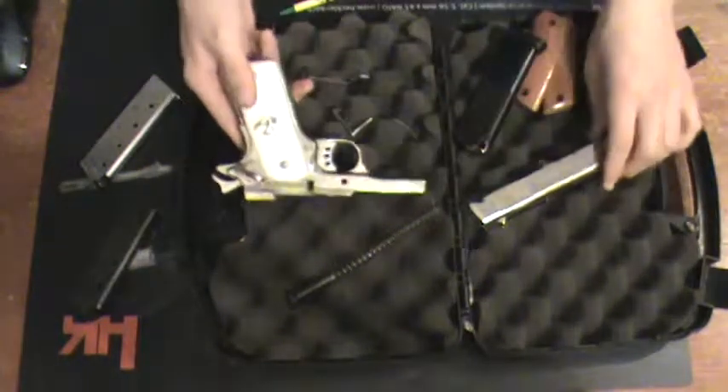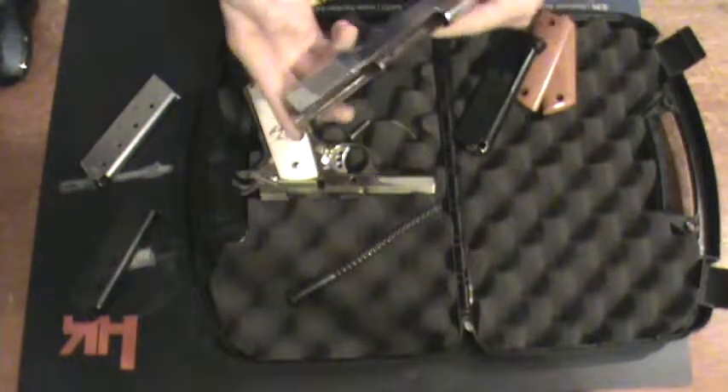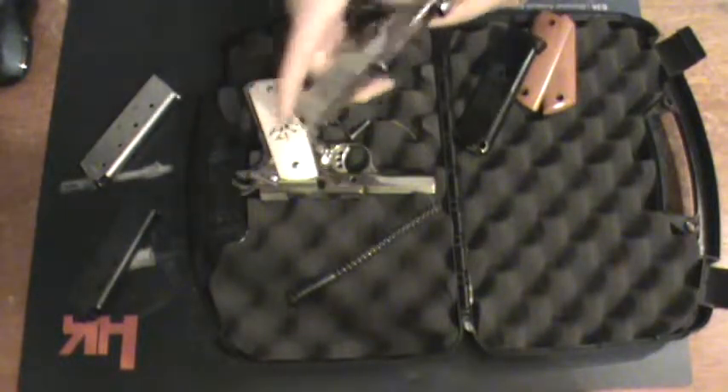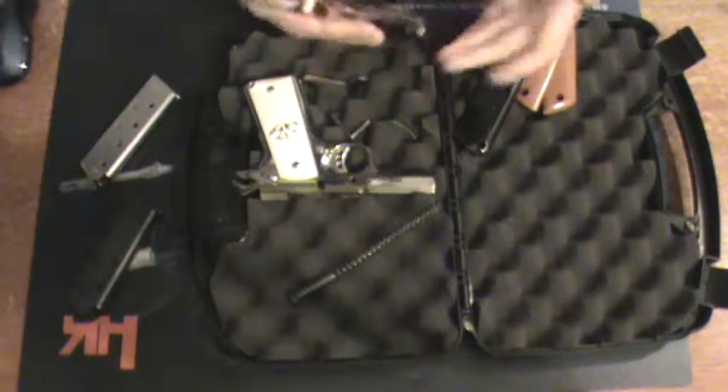So besides that, the lower receiver is great. Now on the upper, nothing really terrible except the whole pulling back the slide. I would think that to be more or less normal on something that's nickel plated.